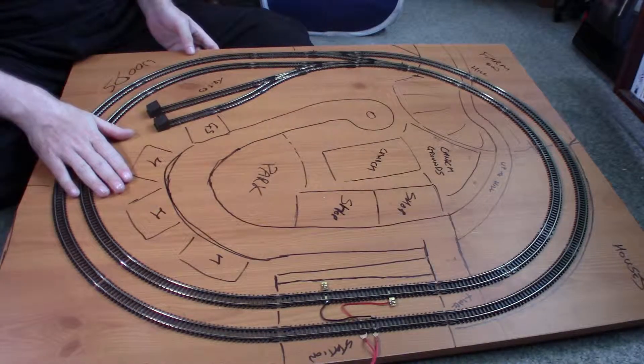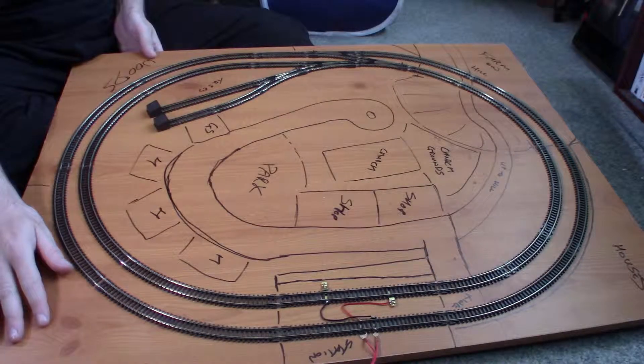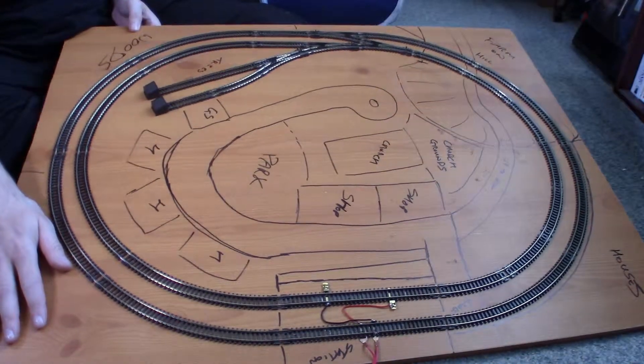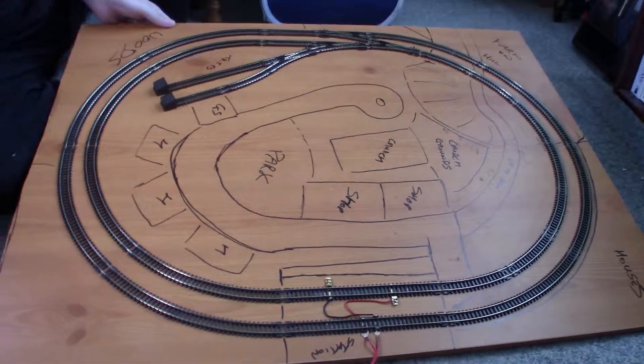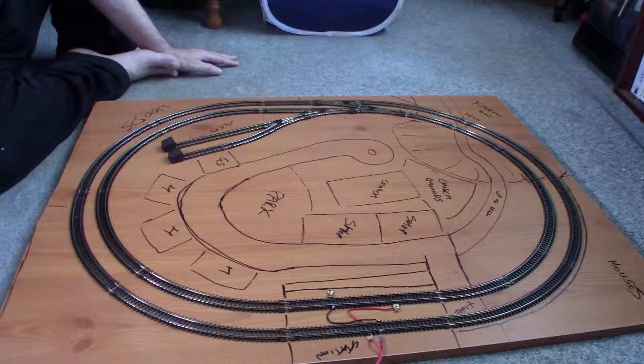Anyway, that's it. Next time you'll be seeing me building up the land, and I will probably be forgetting where everything is and I'll have to keep looking back at this video. This has been James from Gosport Railworks, and I hope you've enjoyed the video. Take care.